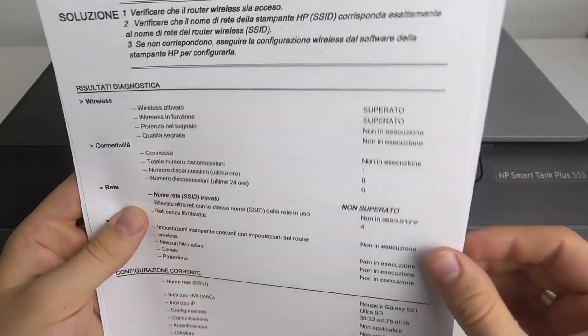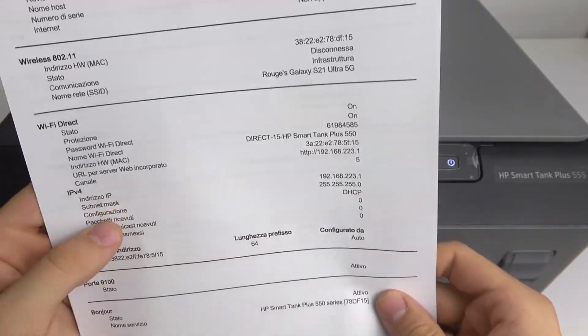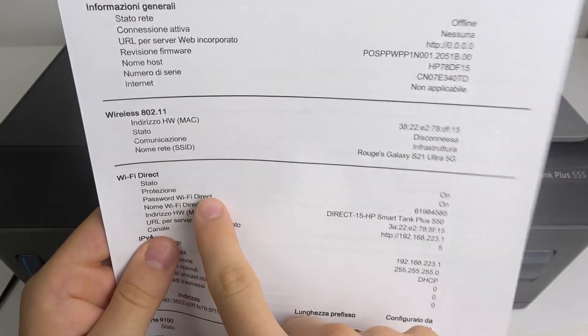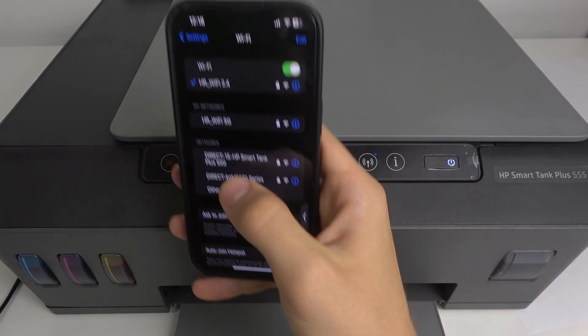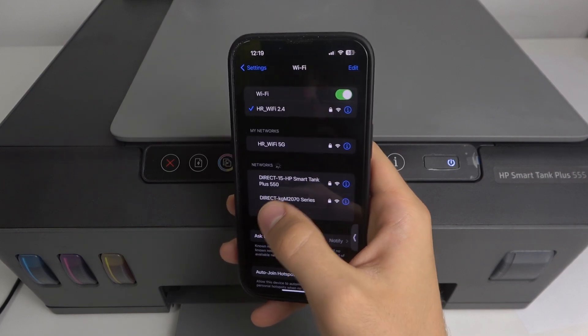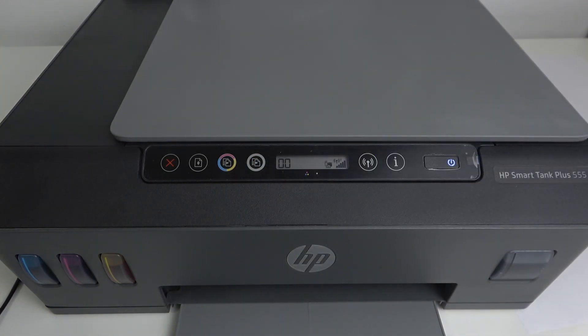On the third page — I don't know why it's all in Spanish, but maybe we should change it in the HP Smart application later. Here you can check your Wi-Fi Direct password and using this password you can connect to your printer's Wi-Fi even using an iPhone. With Android devices, you can use Wi-Fi Direct without a password, but with iPhone you should connect like you're connecting to a normal Wi-Fi network using the Wi-Fi password.